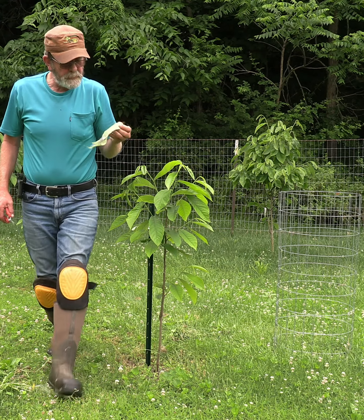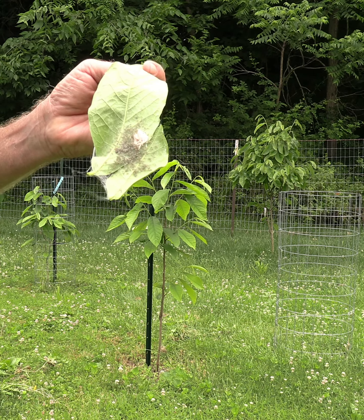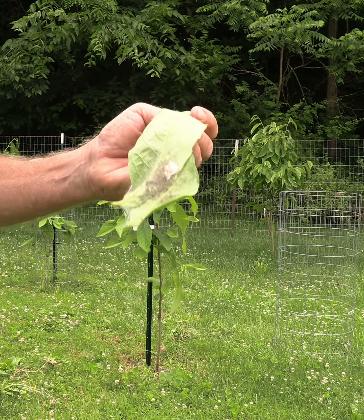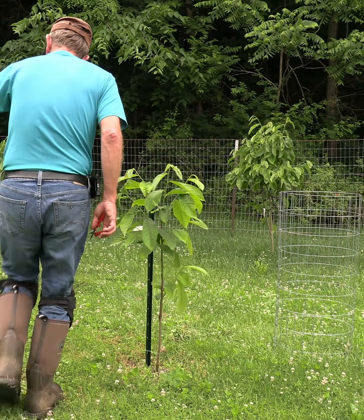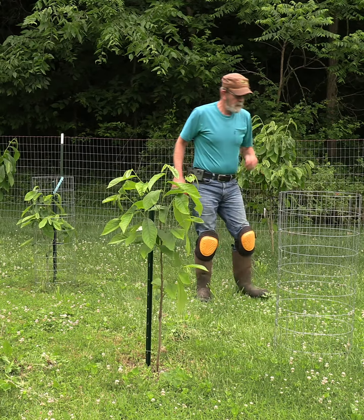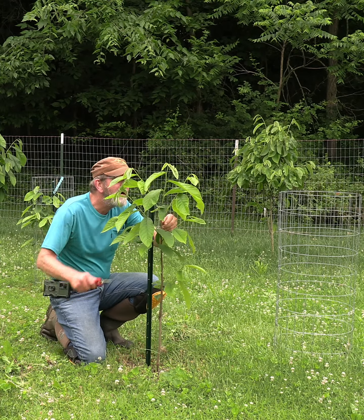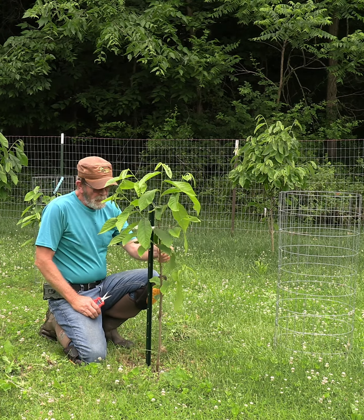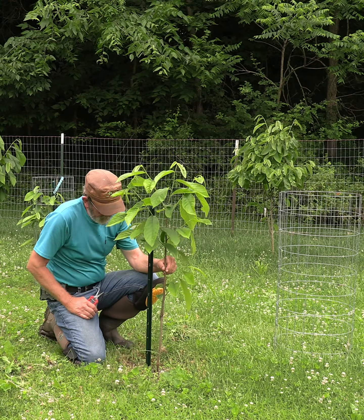Moving in closer to show you — they look like little tiny wolf spiders, I don't know. But we're going to get rid of that. Wow. And there's a little lightning bug. Anyway, it's something I wanted to share with you about taking care of these trees.